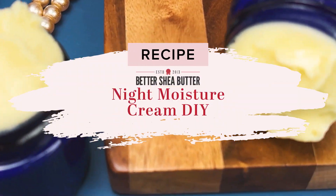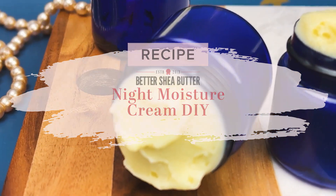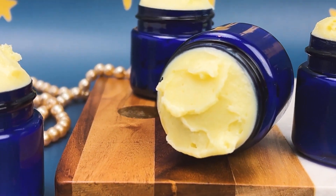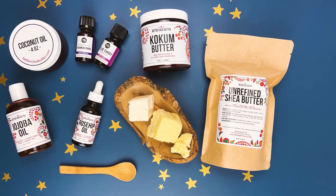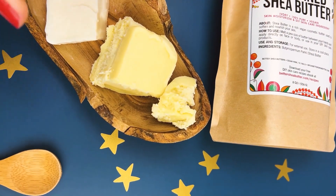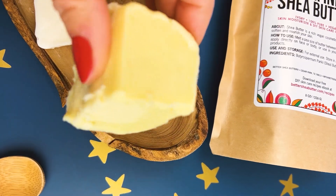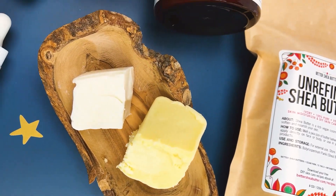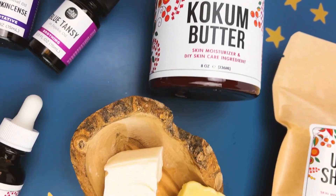Today I want to show you how to make a deep moisture night cream that will leave your skin nourished and beautiful. Let's start with our ingredients — we need unrefined shea butter, creamy, pure and nourishing, a little bit of coconut butter.